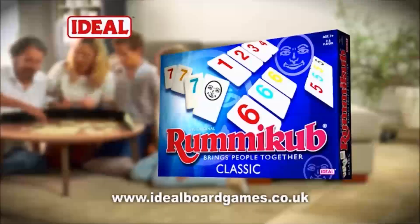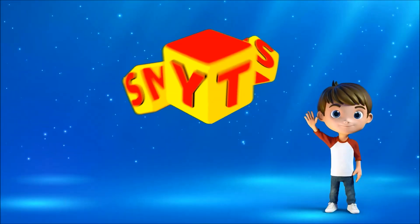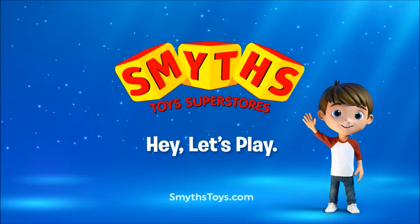Rummy Cub from Ideal. Smyths Toy Superstores. If I were a toy...